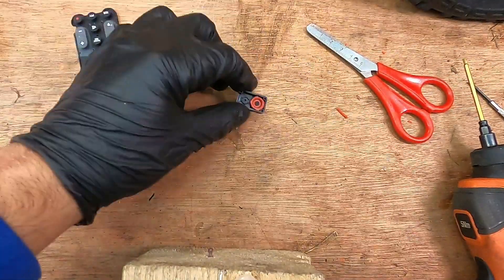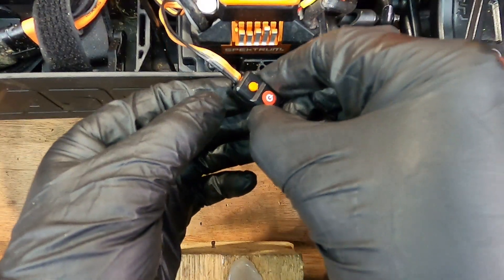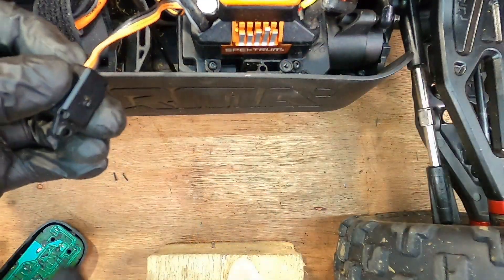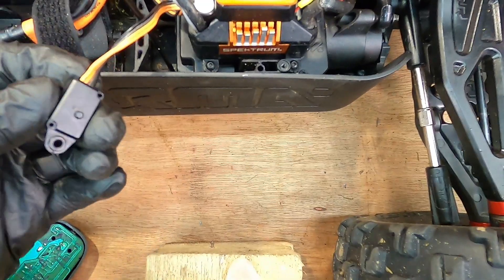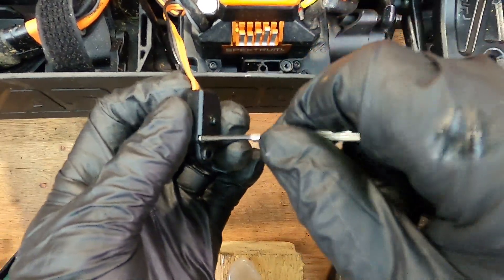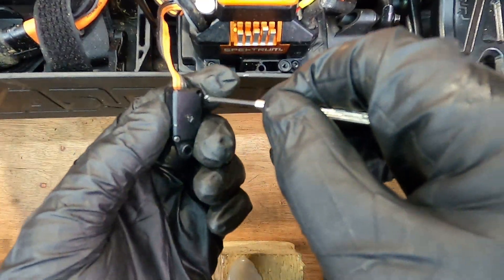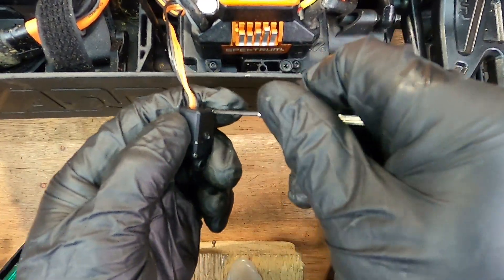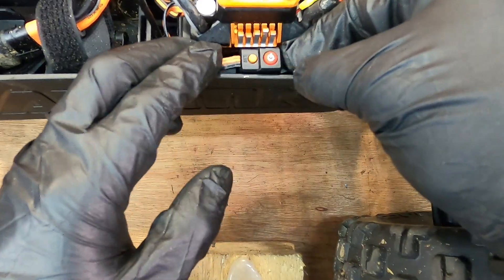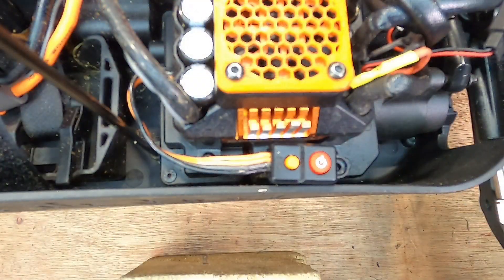I'm just going to quickly put it together, get some batteries in the car, and test it — see if it will go together and put the screws back in. Just be careful we don't lose any screws. Let's see if this fix works. I'm pressing both buttons and they sound really good. Just putting the screw back in.